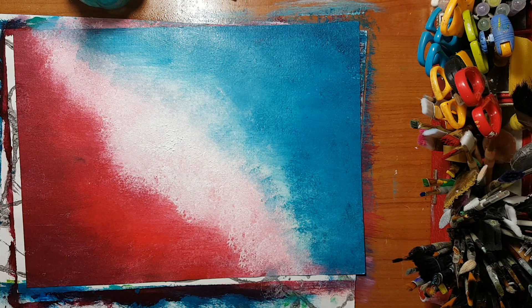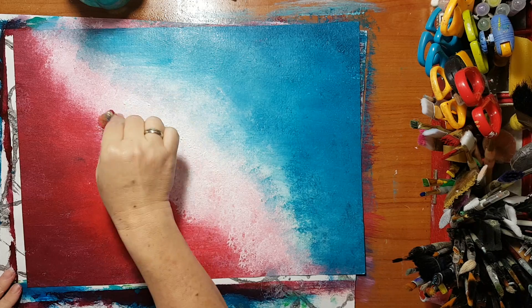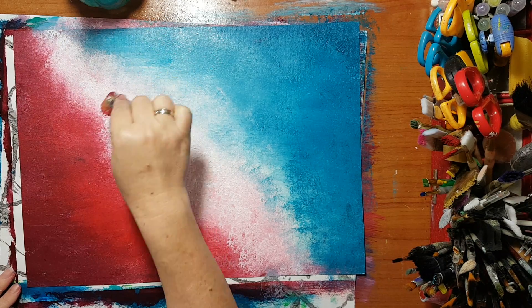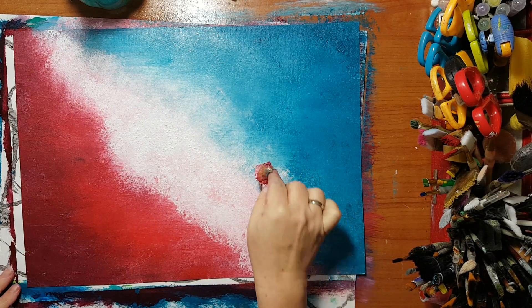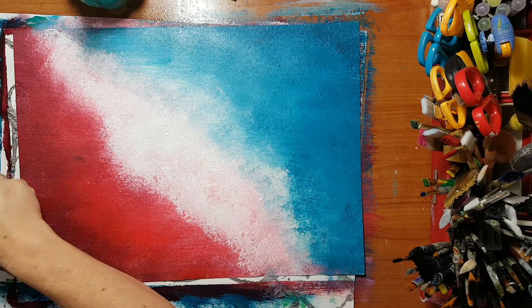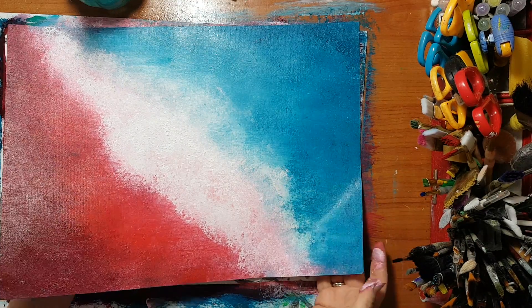Maybe I'll do just here a little bit like so. Okay, I can live with it. That's my background and now I'm putting it aside.